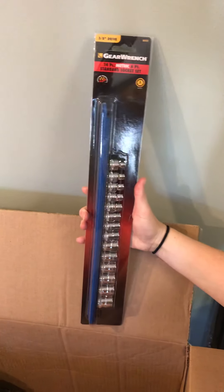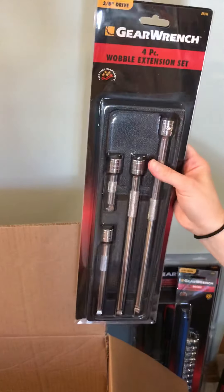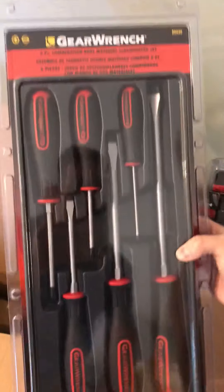We have a GearWrench 14 piece metric six point socket set, three eighths inch drive. Four piece wobble, three eighths inch drive. Looks like a six piece screwdriver set — always good to have those.